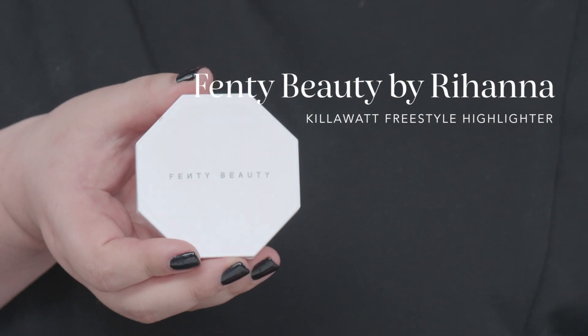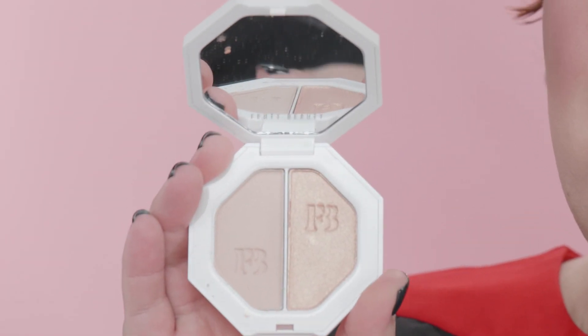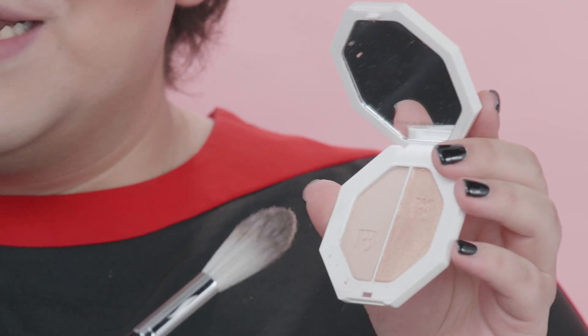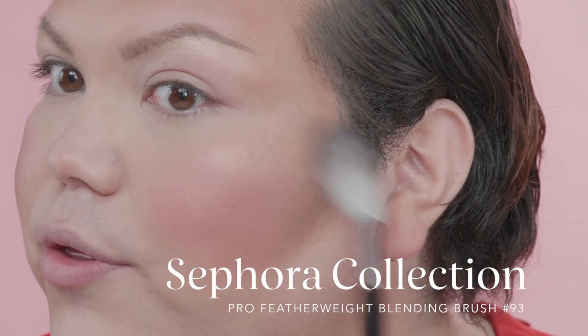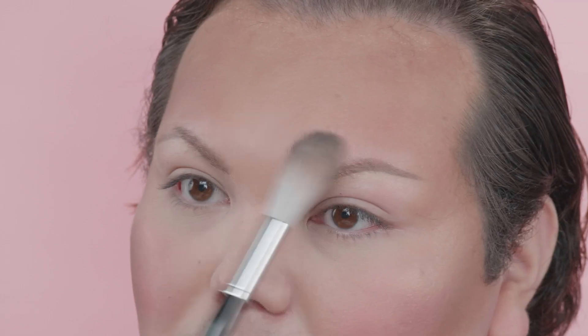For highlighting, I am loving the Rihanna Fenty Kilowatt. It has an everyday highlight and then it has a blingy highlight. We're gonna go in for the nighttime highlight just because I am a blingy type of girl — it's called Mean Money Hustler Baby. Right on the bone right here. For this step you can go back and forth with your brush because we've already set that entire area, and I like to take it a little bit around my forehead too.